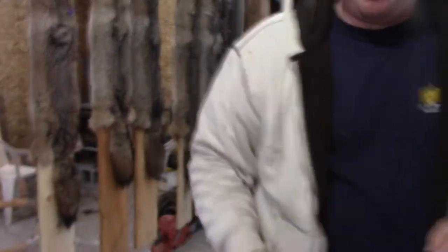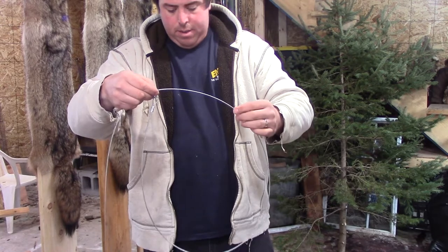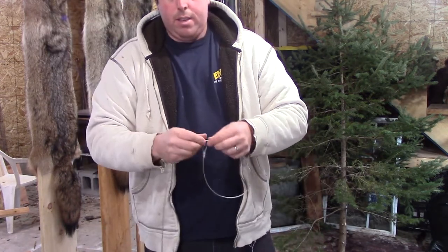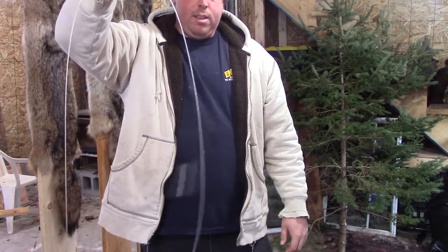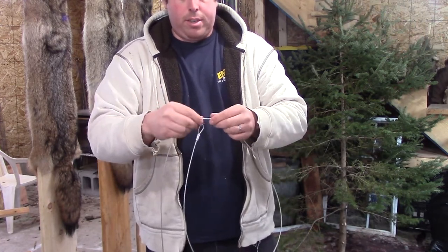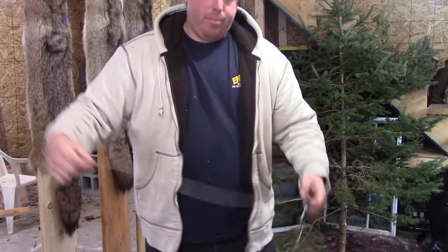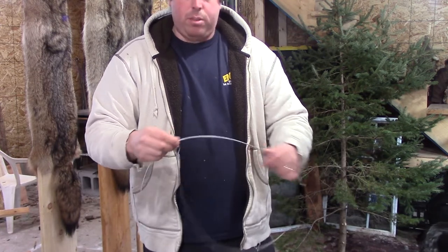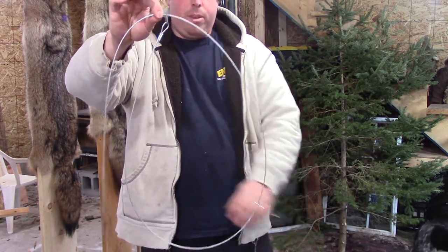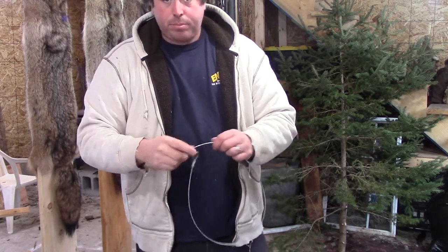You can see how easy those slide. I've heard a lot of different things about 1x19 cable — some guys like to load their snares — but I've never used 1x19 and to me this is pretty good. A lot of times I'll find where the wind has just blown these shut. You always want to have your lock at 12 o'clock, and once the animal bumps into that snare it just falls closed around the neck.